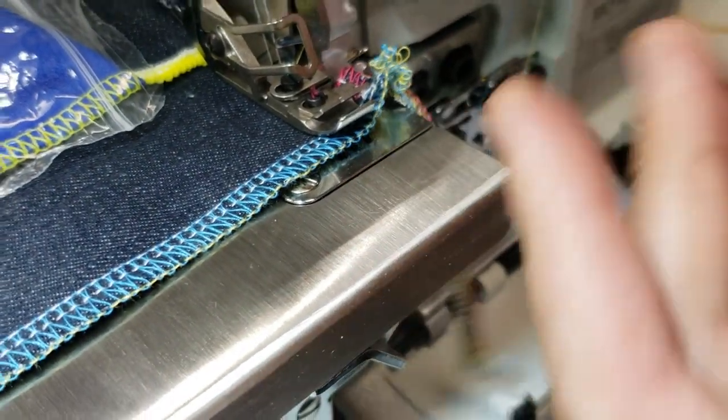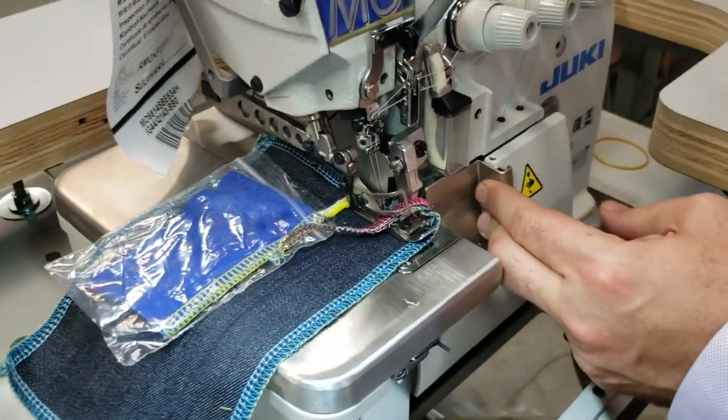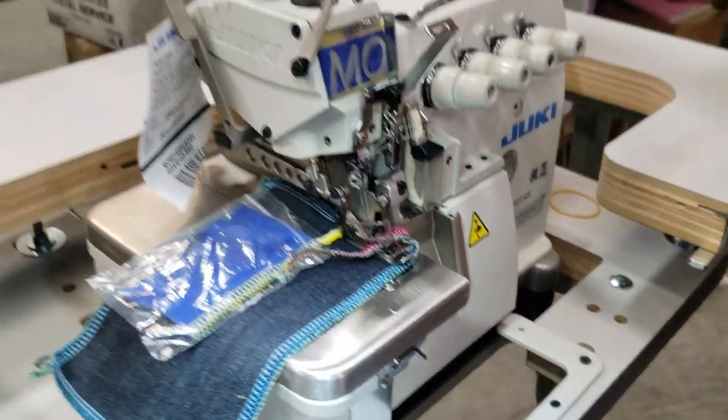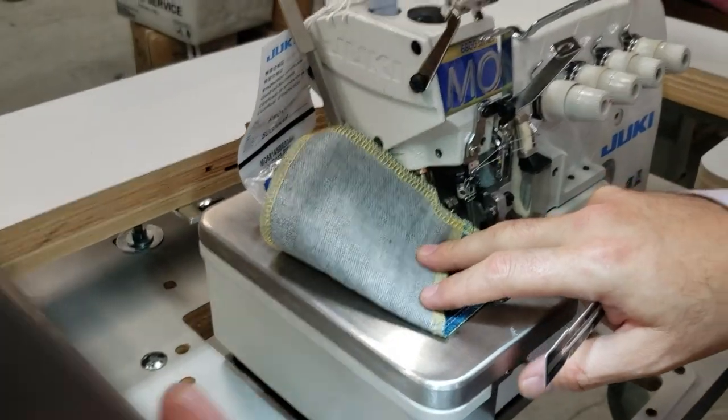The machine obviously has a cutter, and you get the threading direction right here. The machine is quiet and everything. We have many videos on that one and we're not going to go into that further.